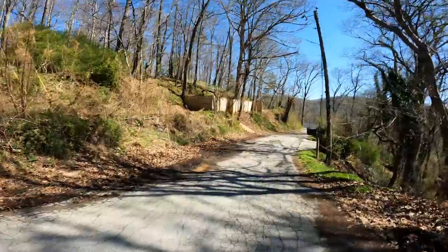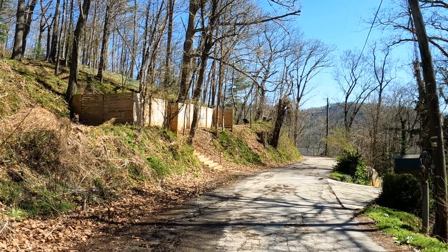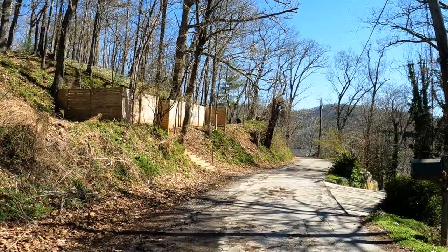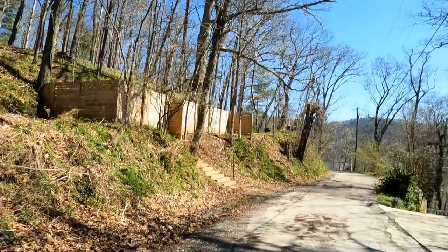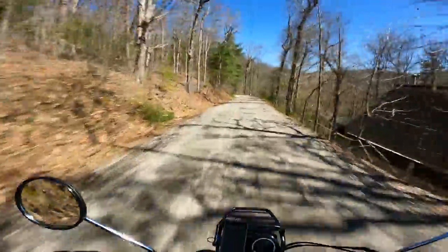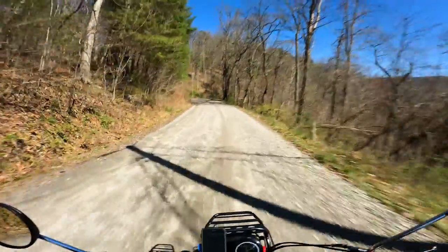There's a bear up there — I don't know if you can see it. He's pretty big. It's funny, I saw two of them right here last time I came down this road. They must live right here somewhere — damn, he's big. We have some that live near our house too, they're always in the driveway. We have these serviceberry trees and they like to eat those. It's pretty cool — I've never heard of anyone getting hurt by them.